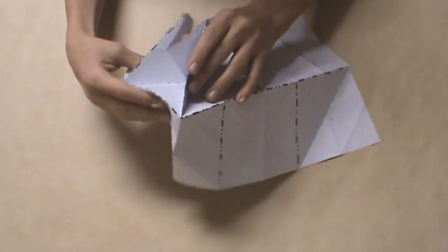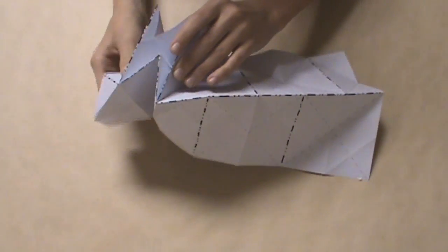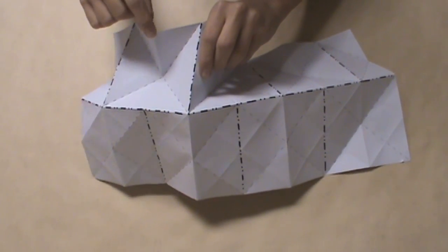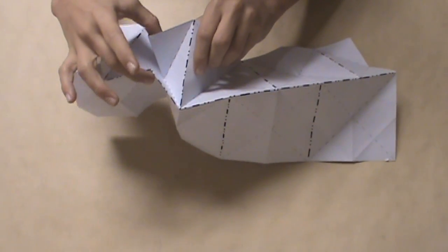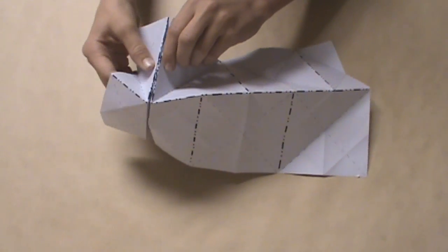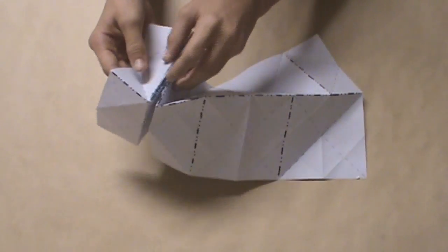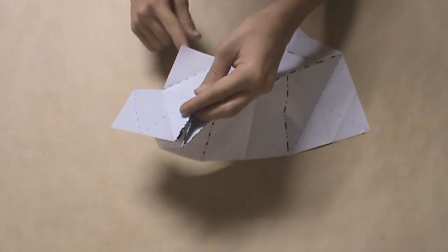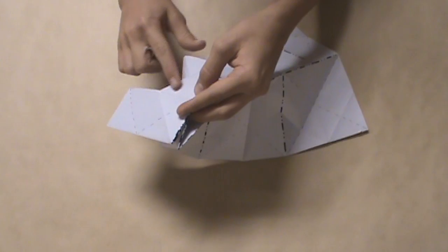As you do that, you sort of just have to bring the model together. It would help by pushing this edge here out towards this edge here. So as you pinch them together, you can just pull it all nicely together. These two flaps on the side, you can just flatten them out. And you'll notice that there's a diagonal crease — you can just fold that up too.